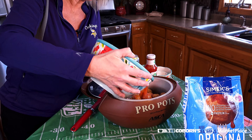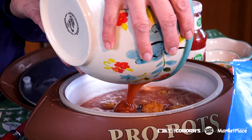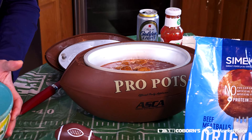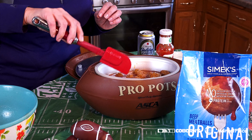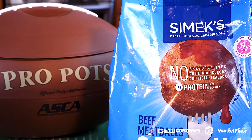I'm going to heat them on high for probably one and a half to two hours. What's going to happen is that sauce is going to get thick and the meatballs are going to be ooey and gooey, and they are going to be perfect for the big game that we're all waiting for.